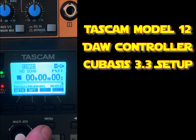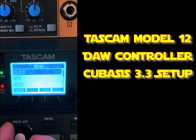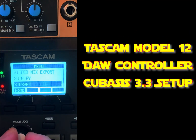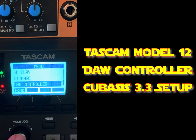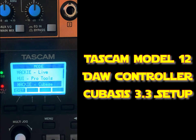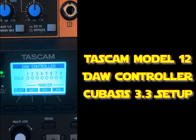Let's go into the menu. You just scroll down to DAW controller and press the little jog wheel. Cubase has worked for me — I've tried the other ones with varying results, but you want the Mackie protocol, so I'm going to select Cubase. Click enter, yes, and now it's set up to control the DAW.